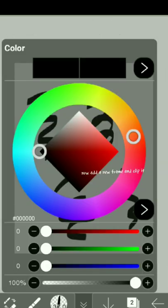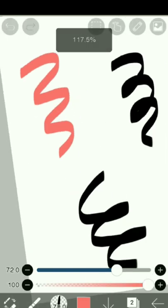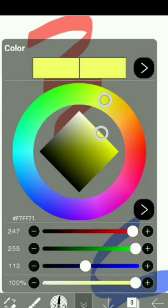Now add a new frame and clip it, then select various colors of your choice. Again, add another frame and clip it too.